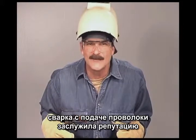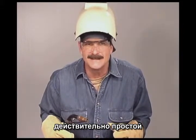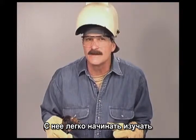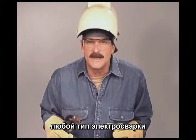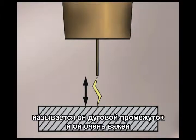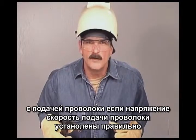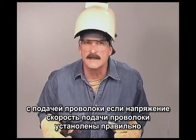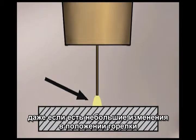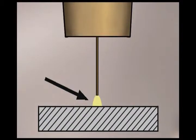Wire feed welding does have the reputation for being real easy. It might be a little more accurate to say that it's easy to get started. In any type of electric arc welding, the distance that the arc travels between the electrode and the metal — called the arc gap — is extremely important. With wire feed, when the voltage and wire speed are set correctly, the welding machine automatically maintains a constant arc gap, even with slight variations in the position of the wire feed gun.